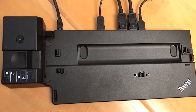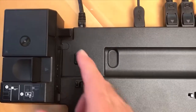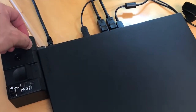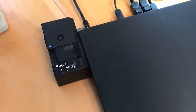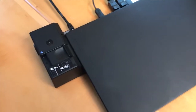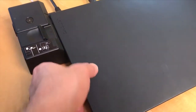On the T480 docking station, the laptop mounts differently than older models. Notice there is a line on the docking station — line up the top of your laptop with that line. Then push it down gently, you'll hear a little click, then push the lever over and the light will come on. To turn on the laptop from the dock, press the power button on the docking station. To remove the laptop, pull the lever back and lift it off.